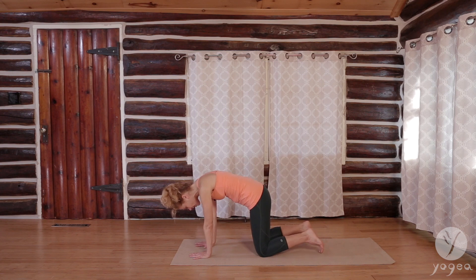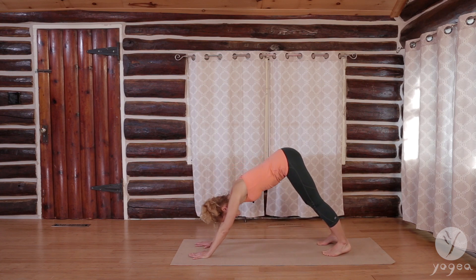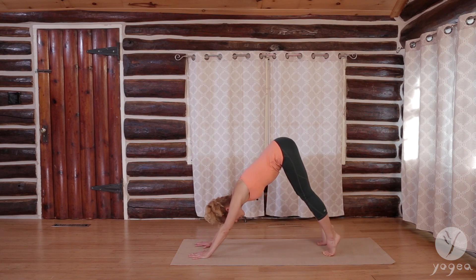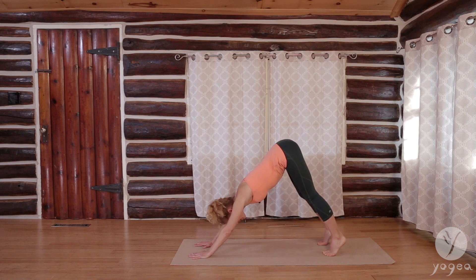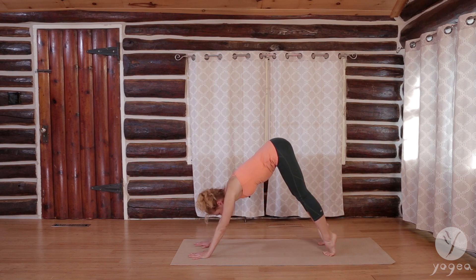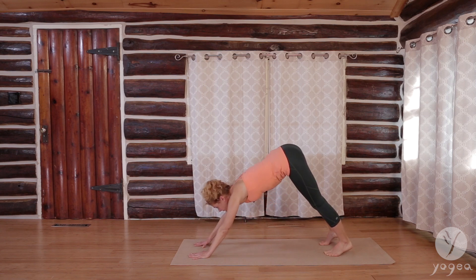Curl the toes under. Lift your hips up. Drop your heels down. Lift the heels up. Drop the heels down. You can keep the knees a little bent — lift up and down. And one more time. And down. As you stand in down dog, step your right foot forward.